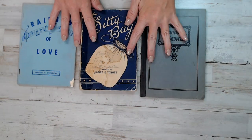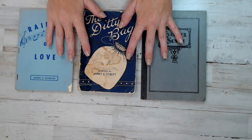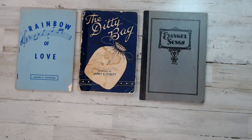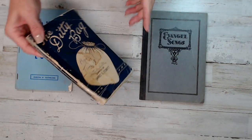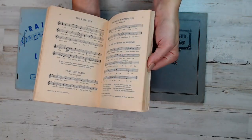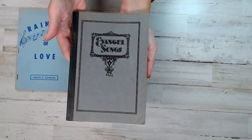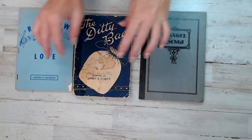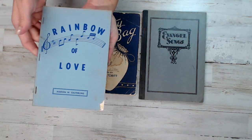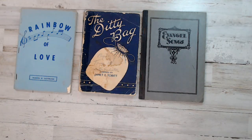Here is pack number eight. I have some from the 1800s coming up soon, plus some really retro ones. This pack is from the 1930s to the 1960s and has a lot of old classics, which is really cool. Rainbow of Love — with a total of 414 pages. That is pack number eight.